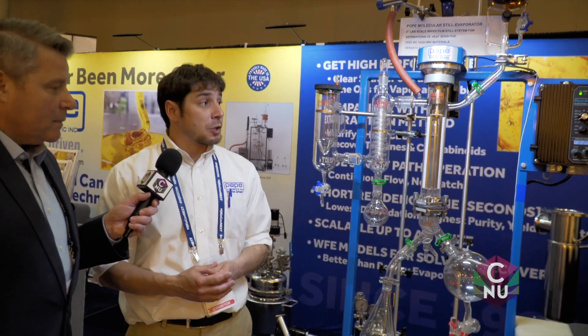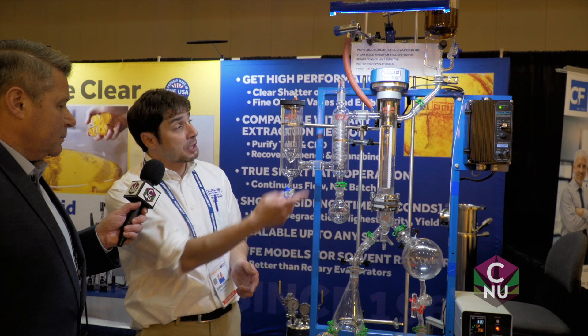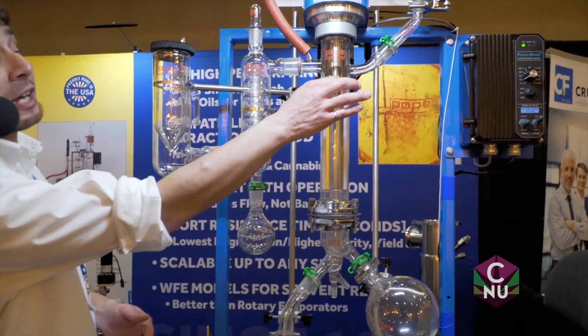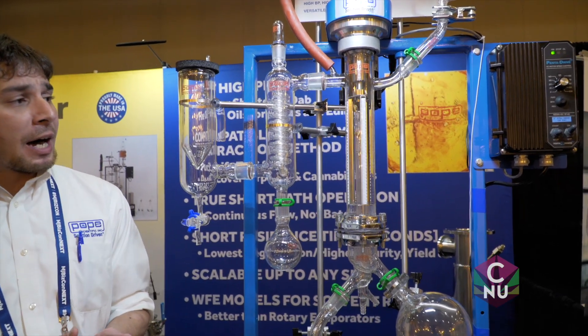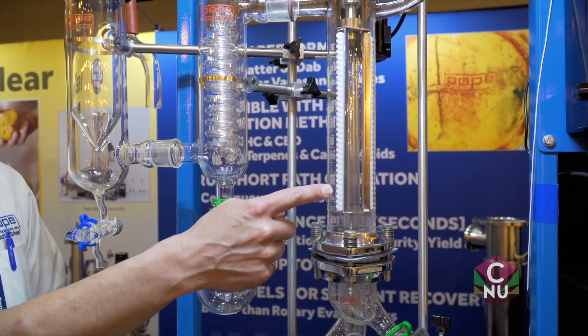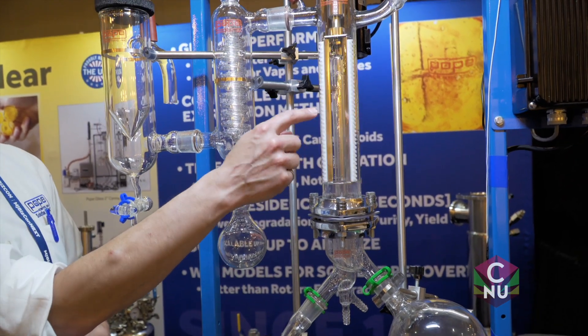For the layman like myself, what the heck's happening here? So what you've got, basically, is distillation equipment that's designed for high molecular weight, heat-sensitive materials. Cannabis happens to be both. So the technology itself is what we call short-path distillation, and what happens is your material starts off at the top and comes down the wall. There would be a heater here normally — we removed it so people can see inside the inner workings. Stuff that boils will boil off the wall and hit this condenser inside. This internal condenser is what makes this equipment short-path distillation. The vapor path from the heated wall to the condenser is short.